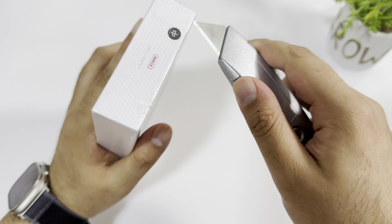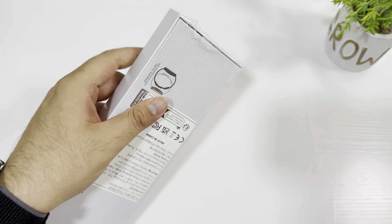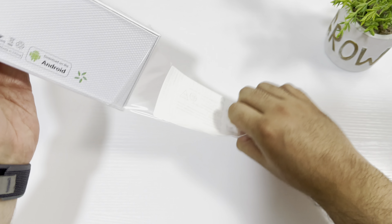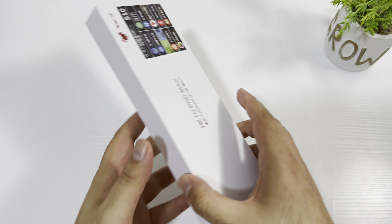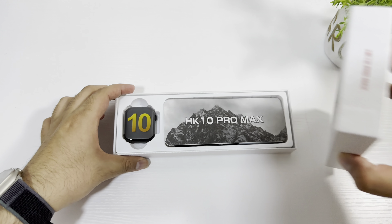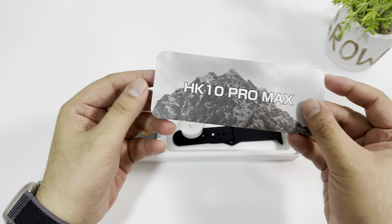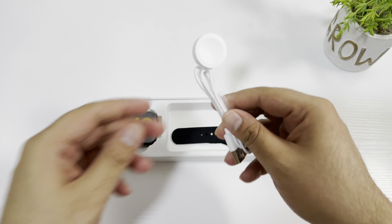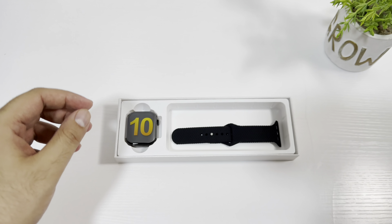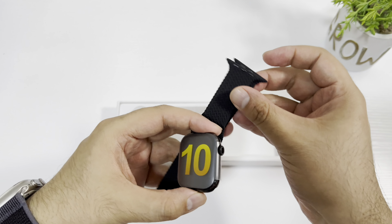Let me quickly peel the plastic off and show you what's inside the box. The case size is 45mm. Inside the box we have the watch, a quick start guide which we don't really need — it's very easy to pair these watches, you just need to download the Wear Fit Pro application. Here is the charging dock and we also get a really high quality strap. You only get one strap.